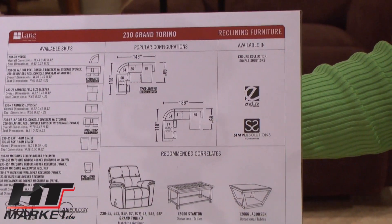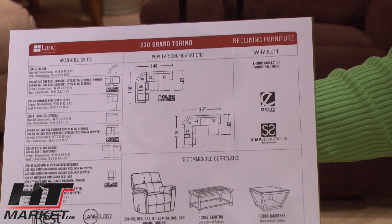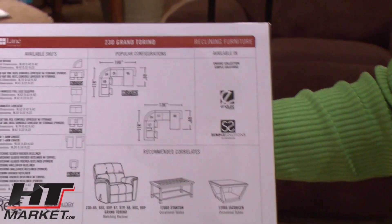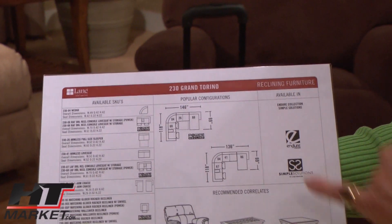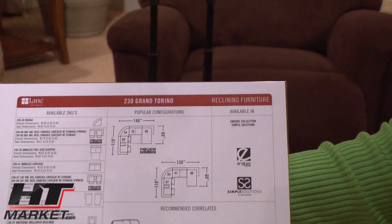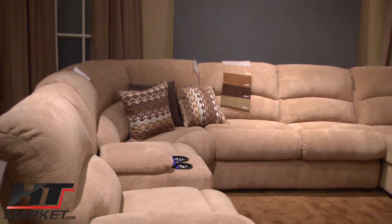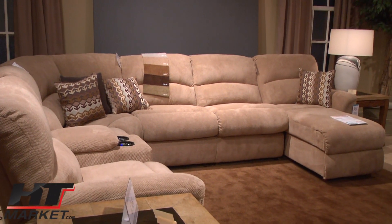This is the Grand Torino, right? It is. And again, another popular style for us. It comes in a lot of different configurations. You can have the bed if you'd like. You can have the power with the cup holders on that, which is a nice feature, or you can have it as a regular motion with a handle.